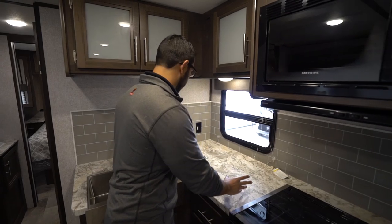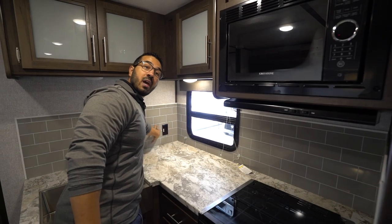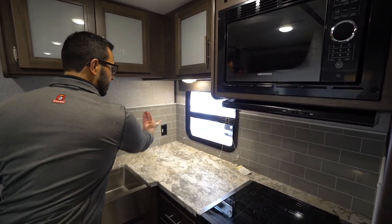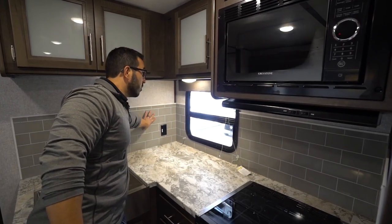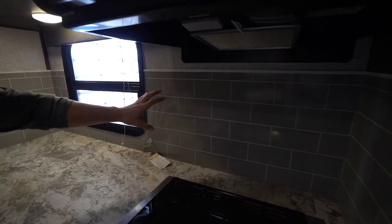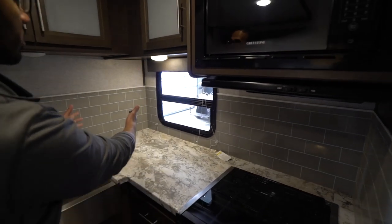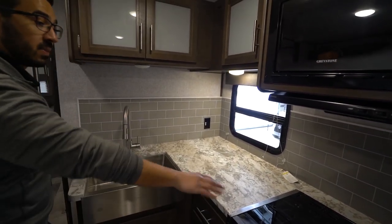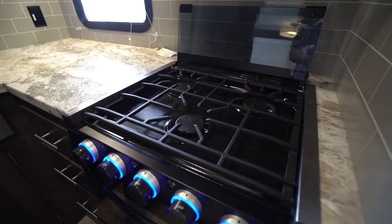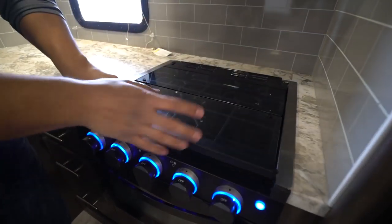In the corner of the countertop you have some prep space, and you also have an electrical outlet built right into the wall. The nice thing about having the L-shaped layout is it's an interior wall, so they can run electric through here — whereas with a laminated product it's tough to run electrical through the sidewalls. That gives you a great spot to set up your coffee maker. Over to the side you have your flush-mounted cooktop — three burner — and it does have the cover, so you get that prep space.